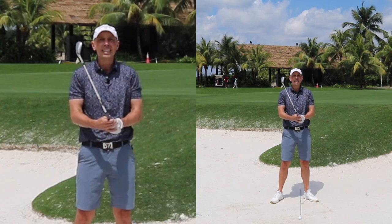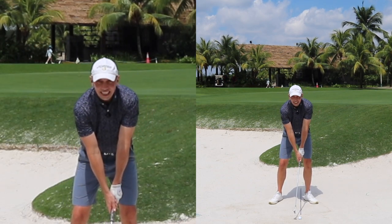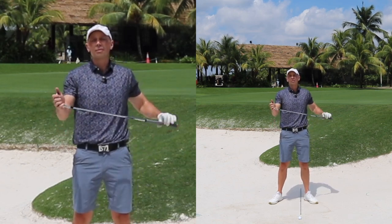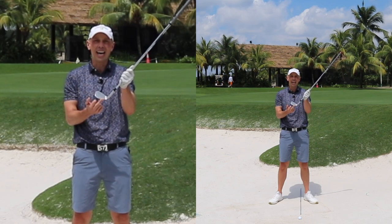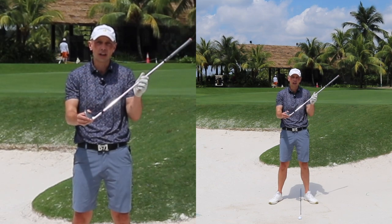I see so many of you setting up with the club face turned in — square or even slightly closed — and that's going to present the leading edge, the front edge of this golf club, to the sand. That's a prime recipe for digging into the sand, and that's not going to work.